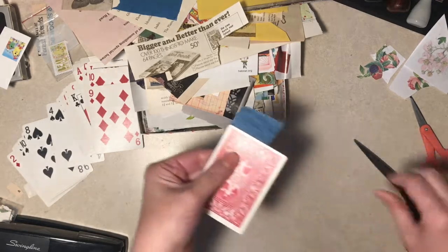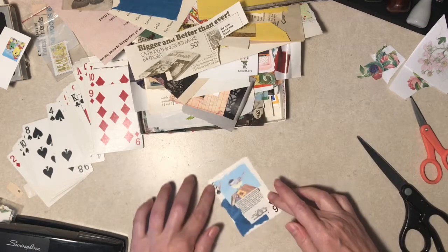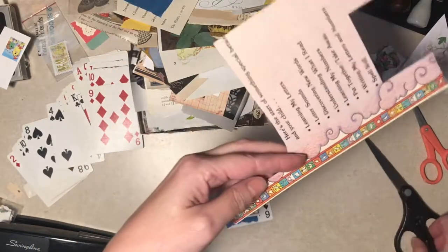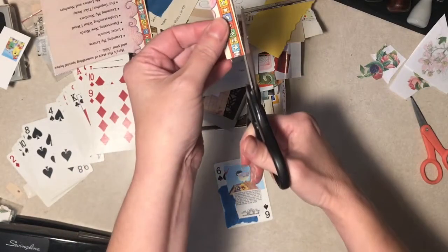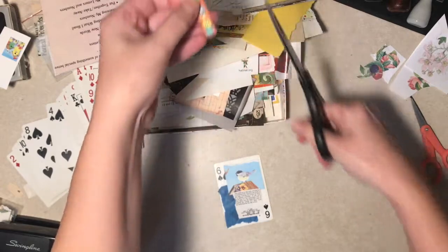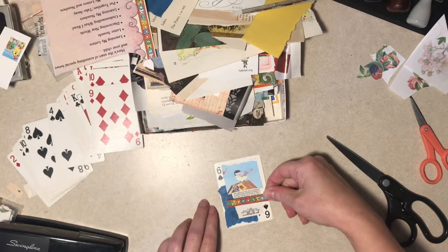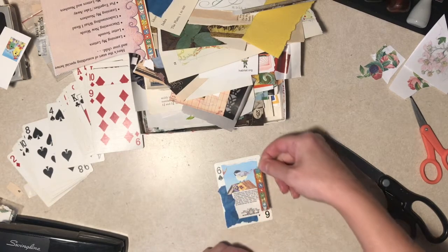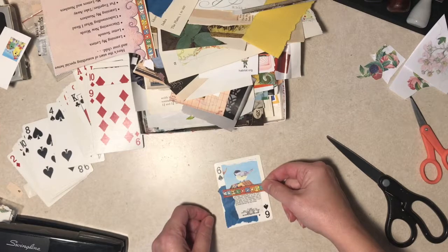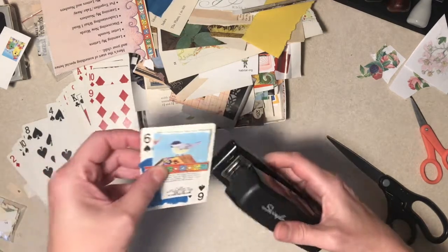I'm going to trim off this tissue paper - I should tear it, shouldn't I? I'm going to throw that away. See, I'm trying not to think. This is the back of - if anyone remembers my I've Been Thinking journal - this is the back cover of that. I don't know what I'm going to do as far as journal making, because I've got quite a few journals sitting in my shop. I like to make them but I start running out of storage room, so I kind of feel like I should lay off making journals for a while.